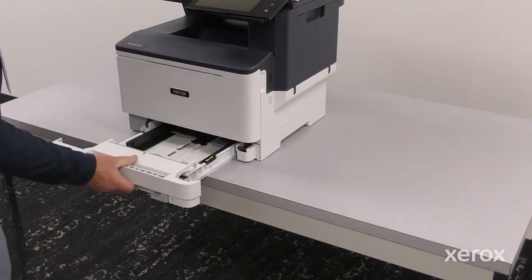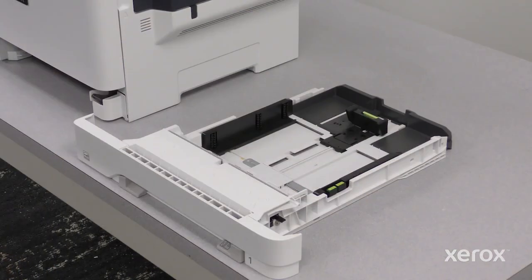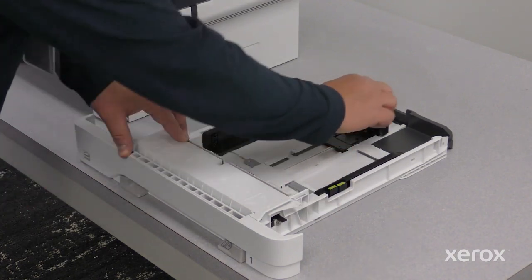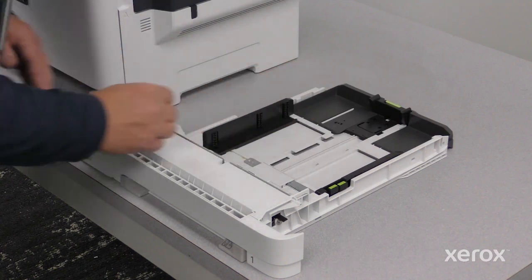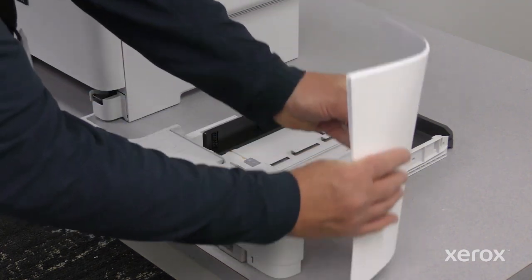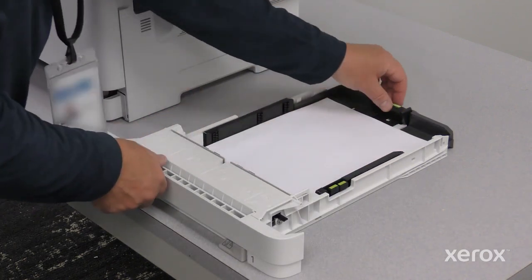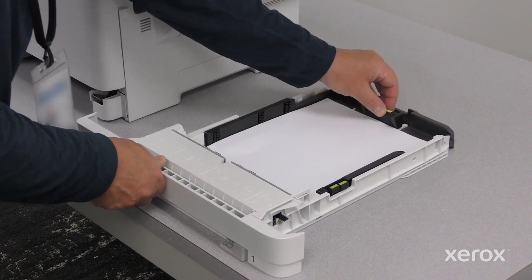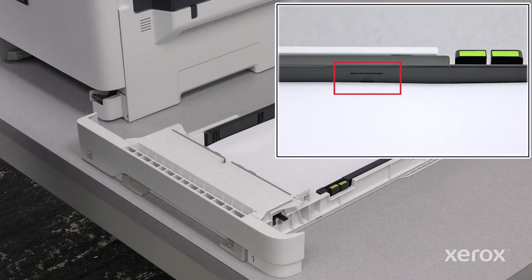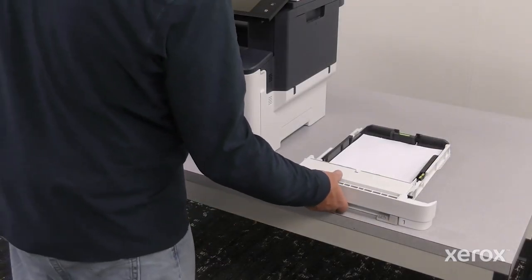Remove the tray from the printer. To move out the length or width paper guides, pinch the guide locks, then slide out the guides. Fan the paper and load it in the tray. Adjust the guides to fit the paper size. Do not load paper past the tray's maximum fill line. Insert the tray back into the printer.